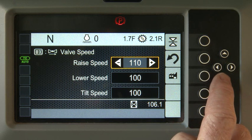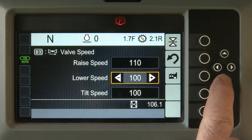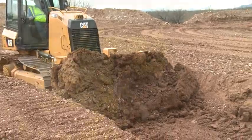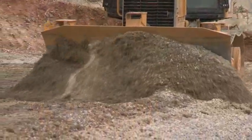However, you can change the raise speed, lower speed, or the tilt speed settings for specific applications. Modify the valve speed if needed to achieve a smoother surface. This can vary depending on the material and tractor speed.